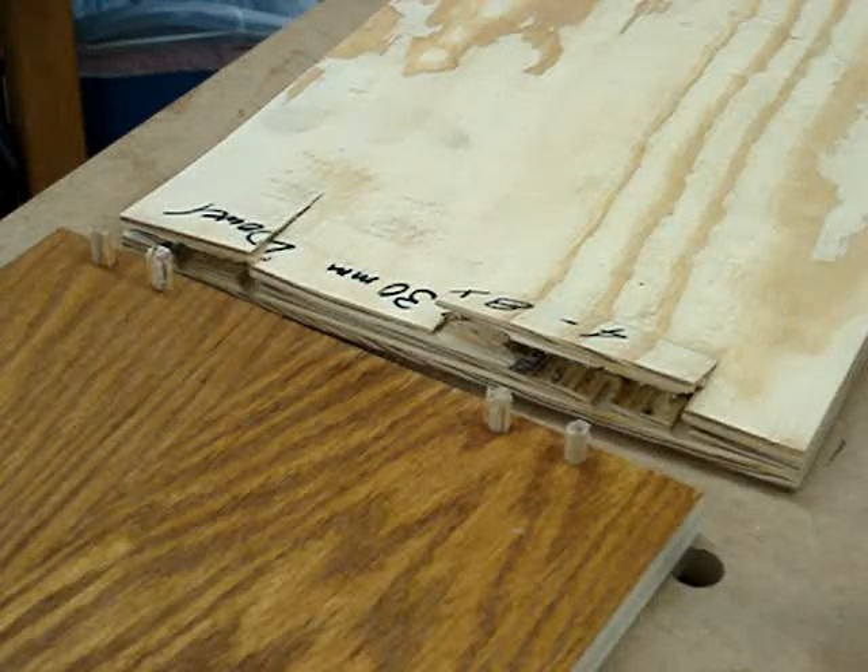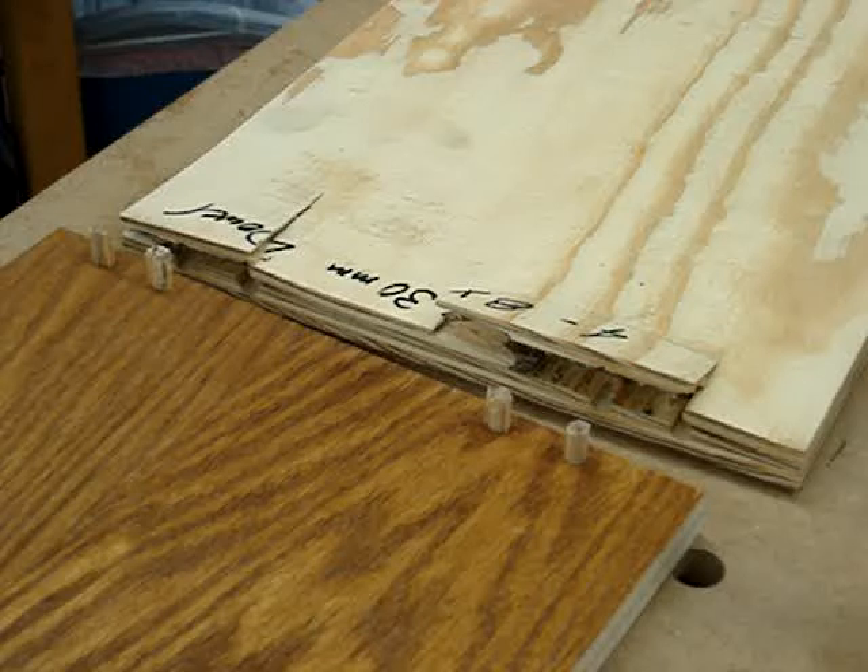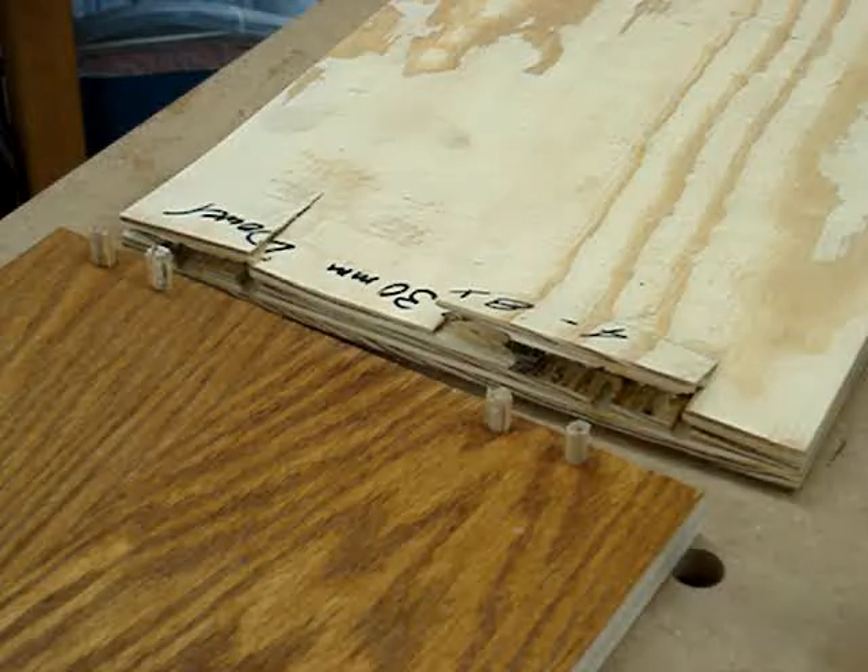As a follow-on to yesterday's joinery test for frameless cabinet joints, I thought I'd show you close-ups of the failed joints.